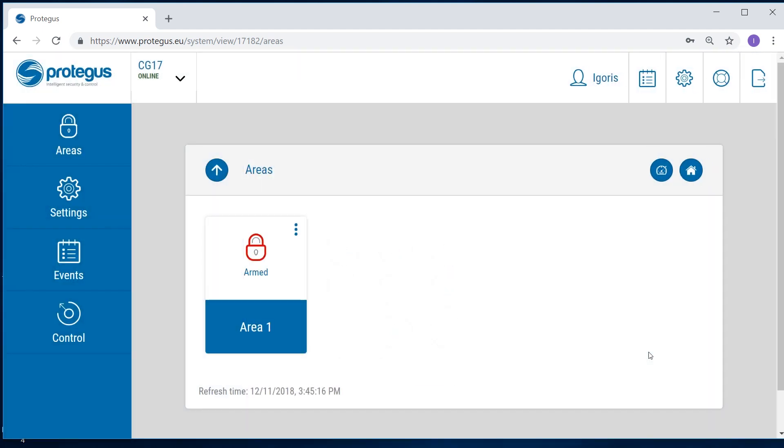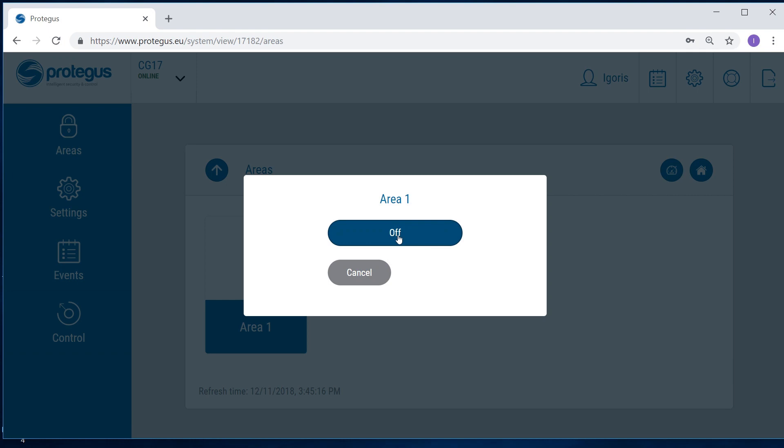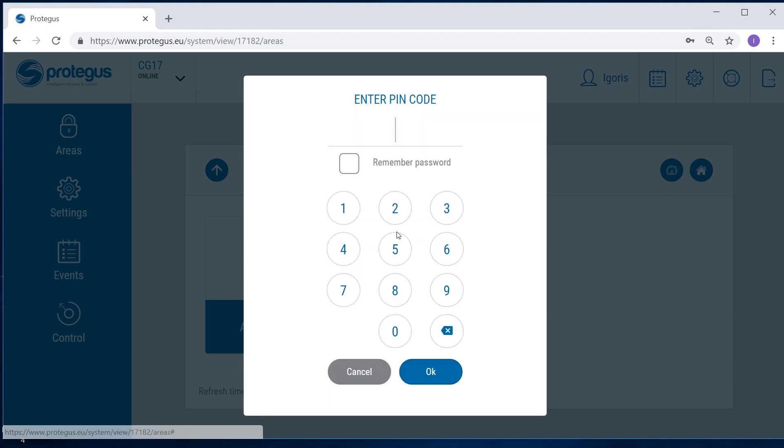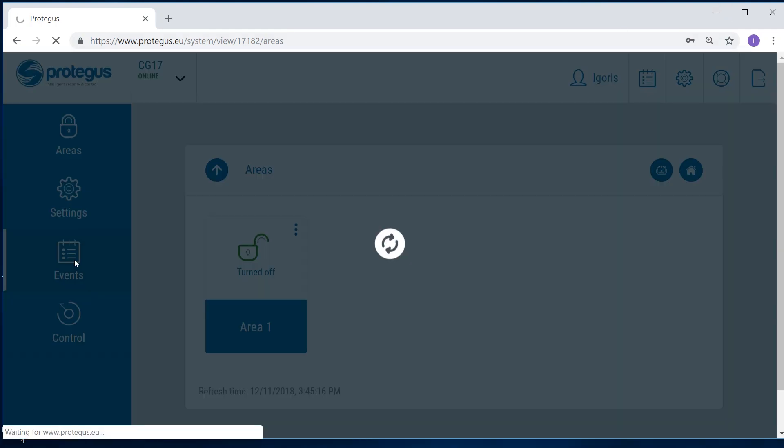An SMS regarding the recently amended security mode will be sent to the administrator's mobile phone. To turn off the security system, repeat the same process by clicking on the lock icon and choosing the security mode off. You will need to enter the user code. Click on "Events" to see the history of system events.